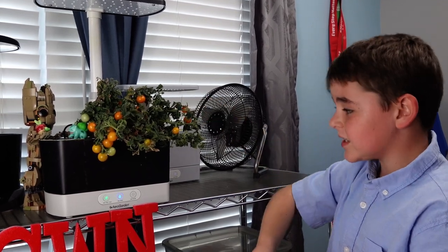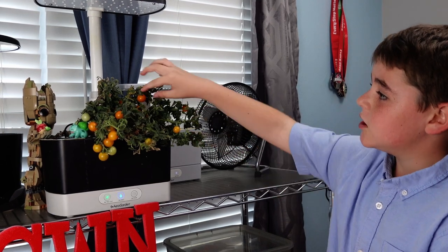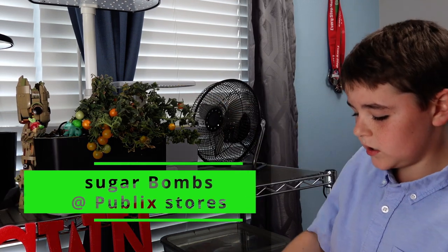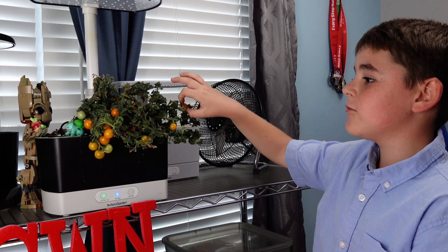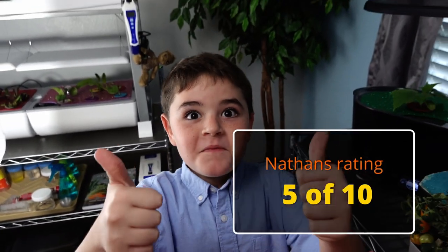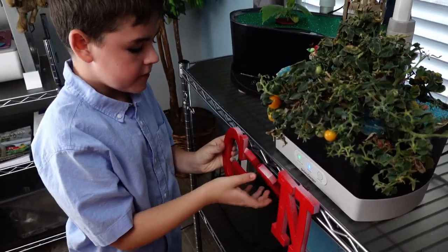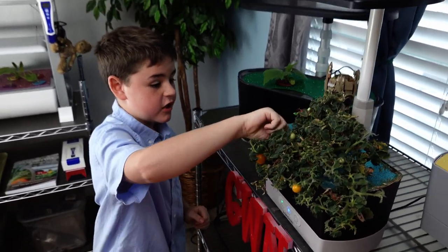The first type of tomatoes I liked were these tomatoes called trigger bomb tomatoes, and they were so good. Taste test — let's see if it's sweet. Tomatoes are really good.